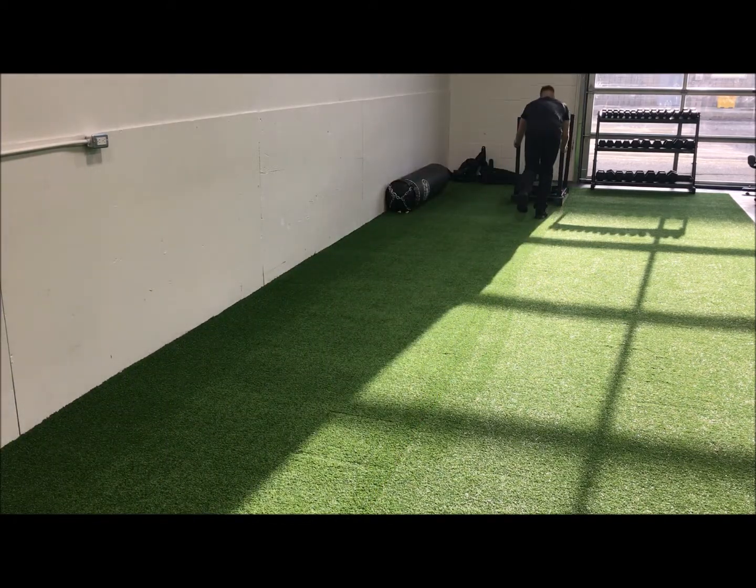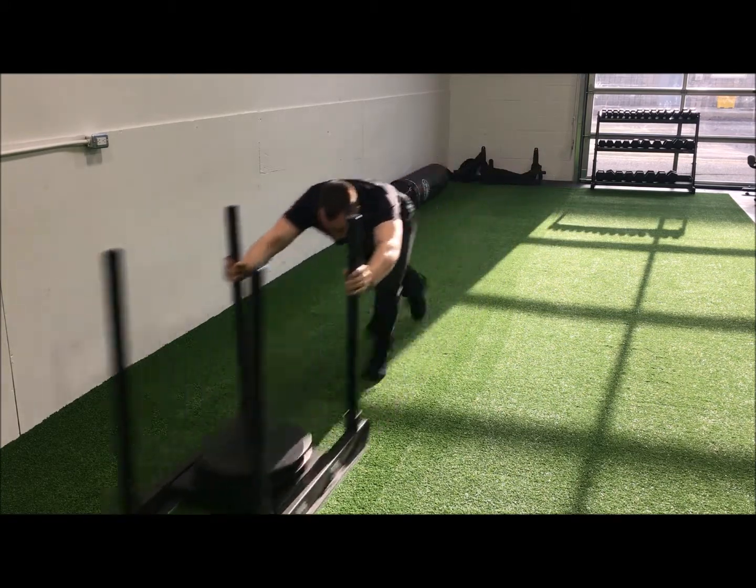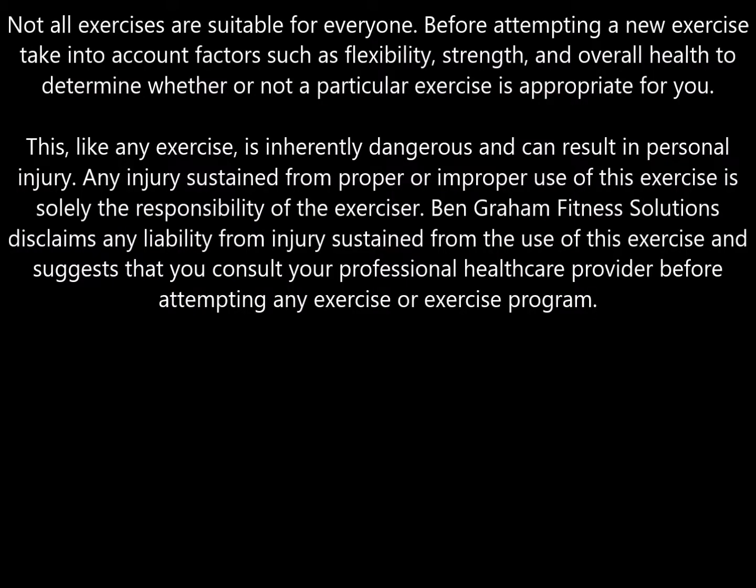With your arms fully extended in front of you and gripping the sled uprights, drive through the upper part of the foot and explode as rapidly as possible, pushing the sled for the predetermined distance.